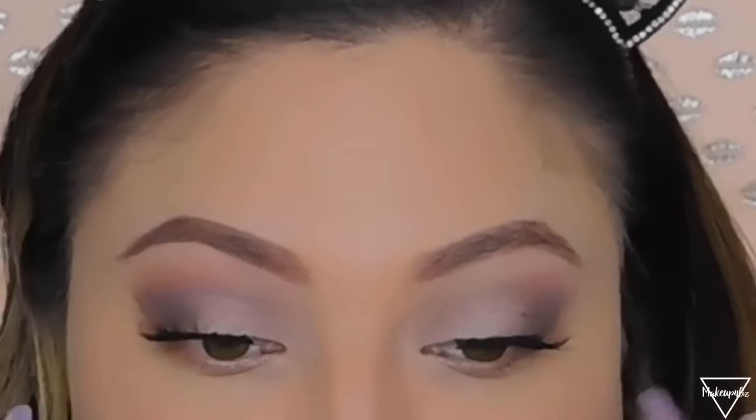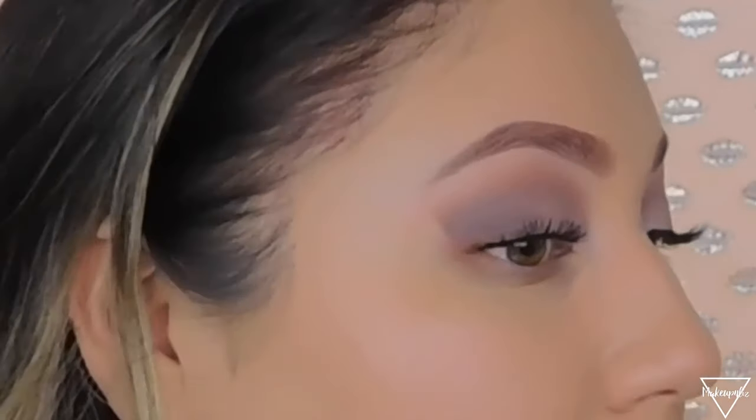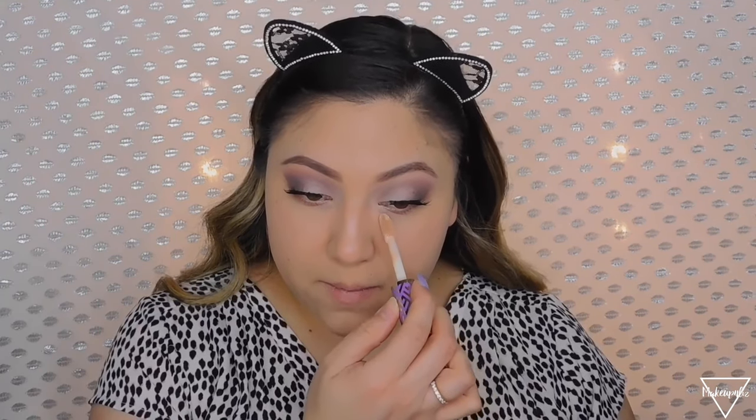Now that I've finished my eyebrows and eyelashes, as you guys can see these eyelashes look so natural — they're wispy, not that long, and they don't look or feel heavy. Now I'm going to work on my concealer. I'm going to use something super full coverage — the Tarte Shape Tape. Everybody knows this concealer and I'm going to apply a little bit under the eye.